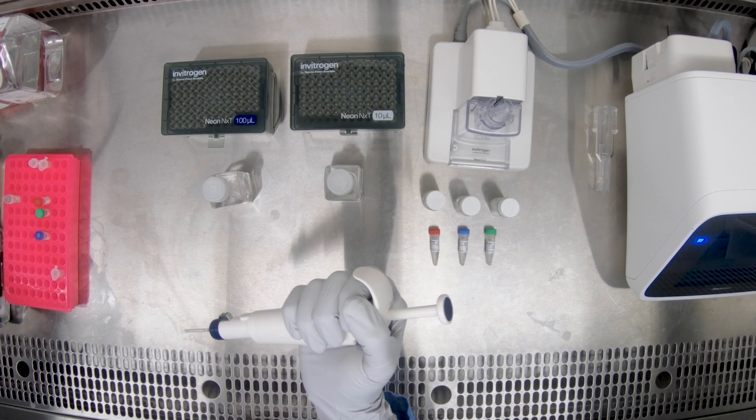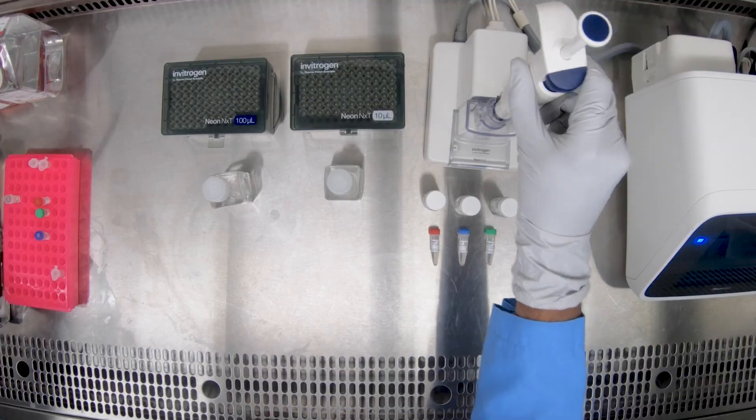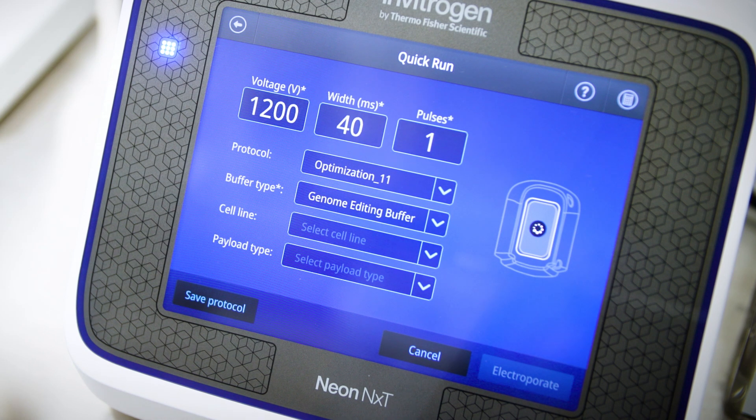Place the pipette tip into the buffer tube in the docking station. There should be an audible click that lets you know your pipette is securely in the hub. Also, there will be a solid blue circle on the screen to let you know that you are now ready to transfect your cells.